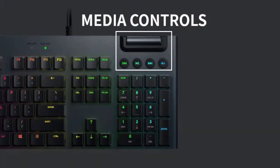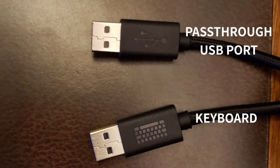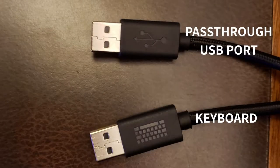This keyboard also offers a dedicated area for media control and a volume wheel. You're able to skip around on tracks, pause or play your music, or mute it. There's also a game mode option that disables the Windows keys, and you're able to customize it to disable any other keys as well. It has a nice six foot braided cable with two USB connections — one for the keyboard itself and another dedicated to the USB port on the back of the keyboard.